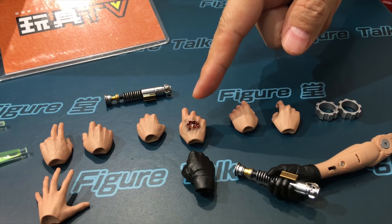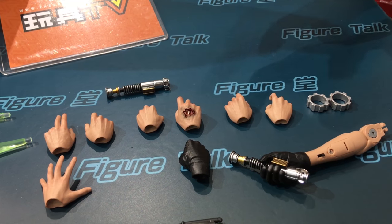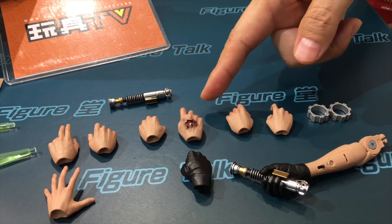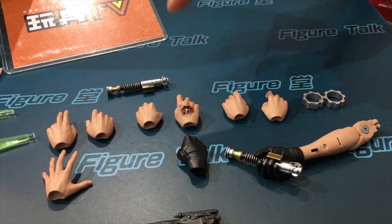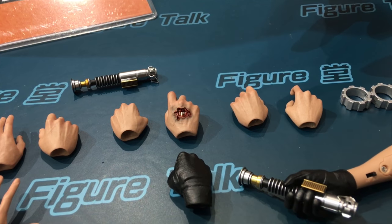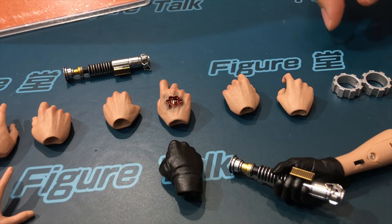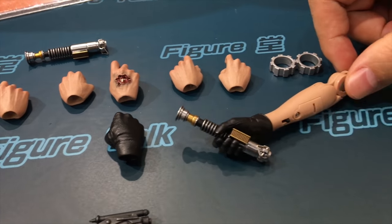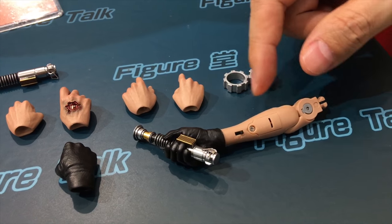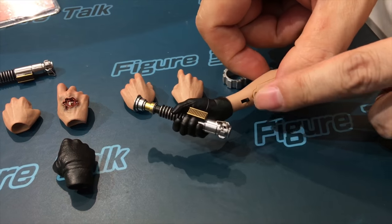There's also the battle damage hand — I think this is unique to this figure. It happens in the battle on Jabba's sail barge. He got shot on the back of the hand, and that's where the damage came from. If you're paying attention, you can actually see the same battle scar in Episode Eight as well. And of course there's the Hot Toys signature arm holding the lightsaber hilt, which is battery operated — there's a switch.